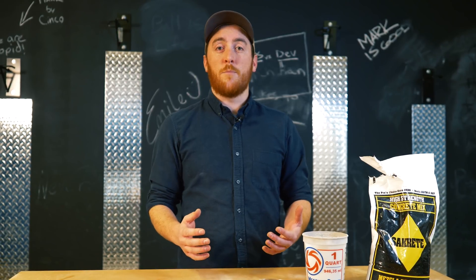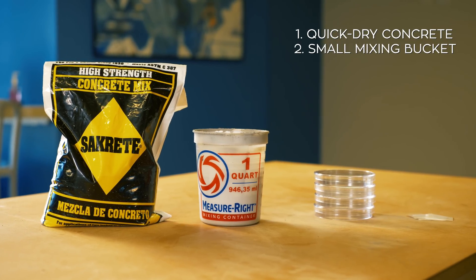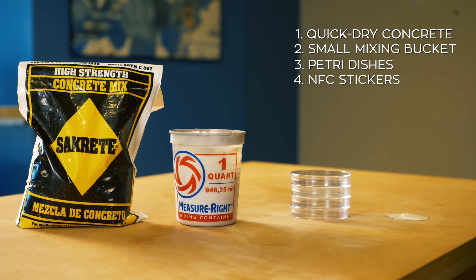All you're going to need to bring this project to life is some quick dry concrete, a small mixing bucket, some plastic petri dishes, and some NFC stickers which you can find on Amazon for just a few cents.